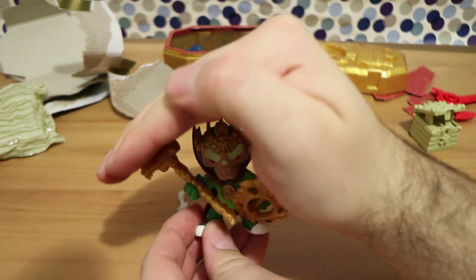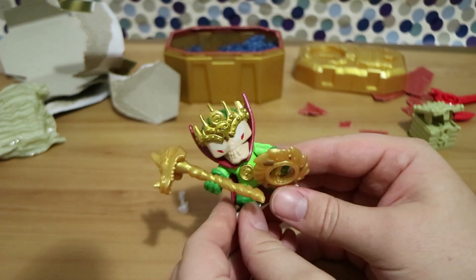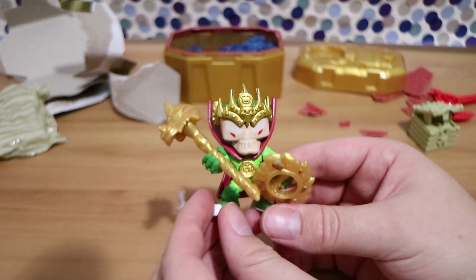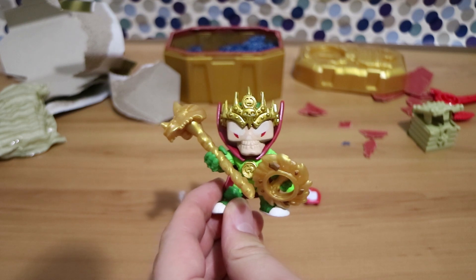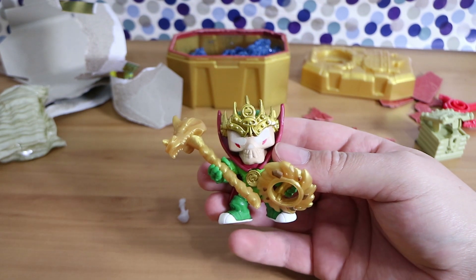Testing the glow-in-the-dark eyes — turning the lights off. It's still a bit bright, so more lights are switched off. The camera struggles to pick it up, but the eyes do glow, just faintly since the figure hasn't been charged up under light for long. He definitely needs more time to power up.